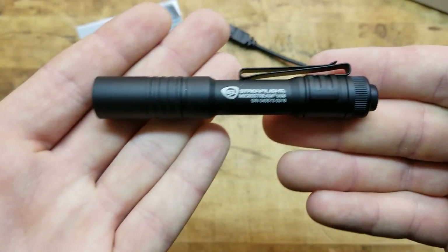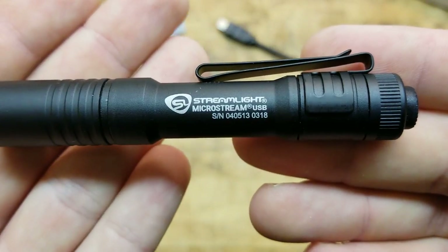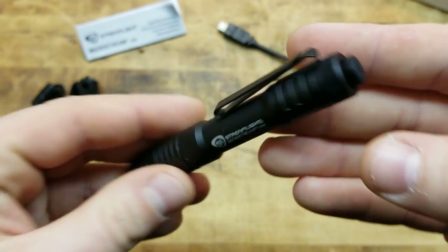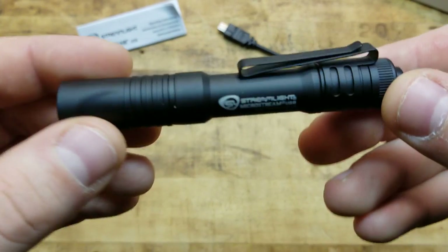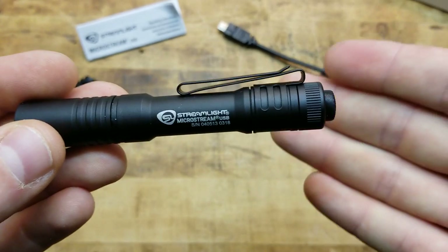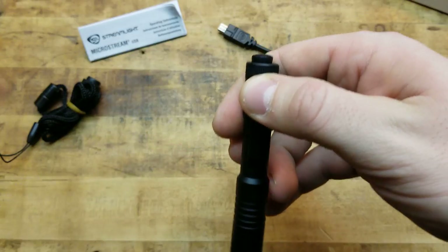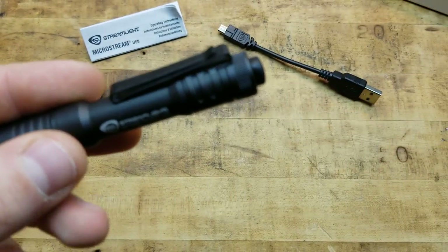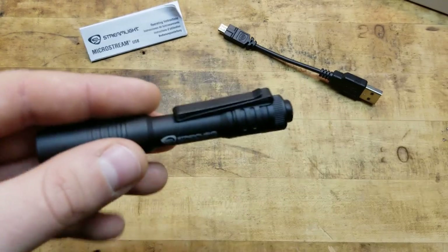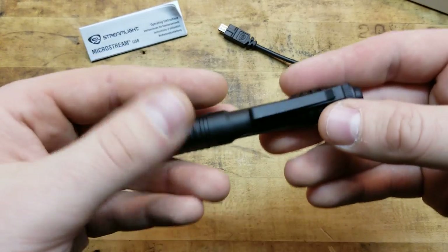Here's the light. Nice, small, and lightweight. There's the Streamlight branding and logo, the serial number, the tail cap. The pocket clip is really, really nice – it's a deep carry pocket clip. All you're going to see out of the pocket is just that tiny bit, which could look like a pen. It's not obtrusive and doesn't scream tactical or anything like that.